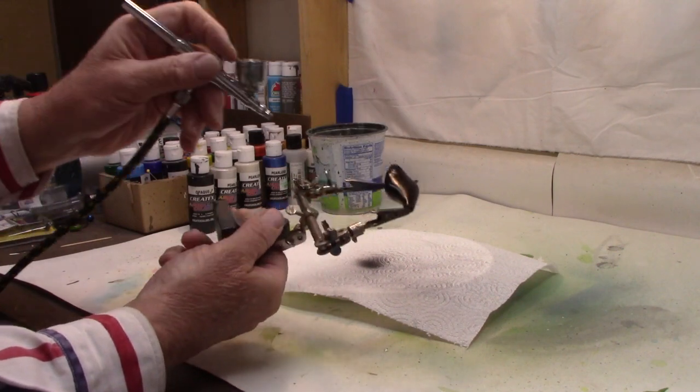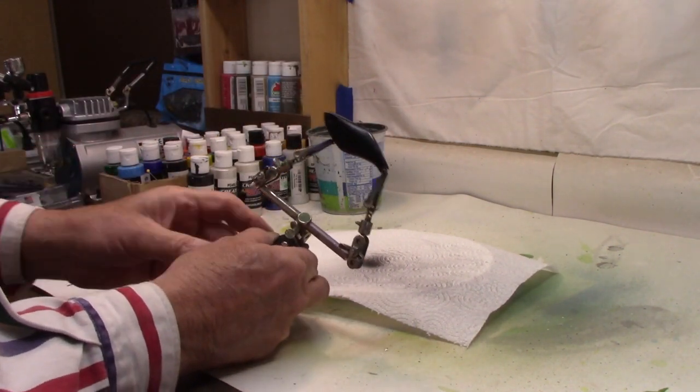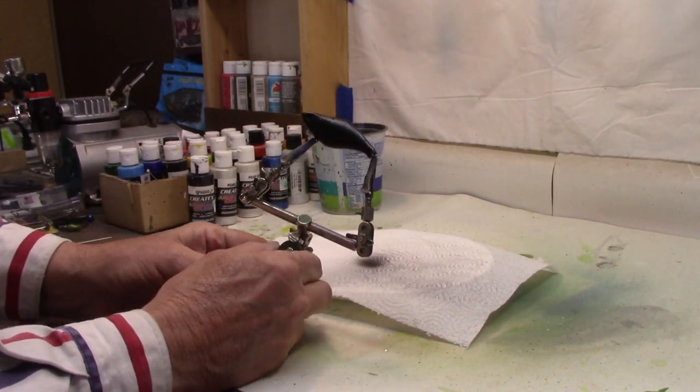There we go. Let me hit that with the heat gun to dry it real quick, and it'll be ready for the wrap.